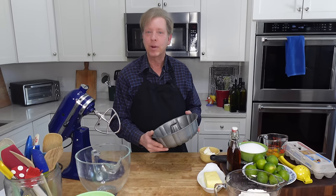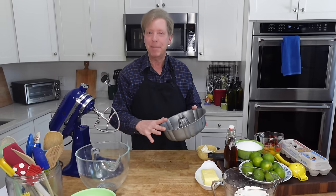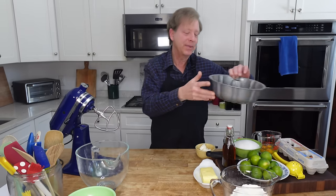We are going to start with the key lime pound cake because it needs time to bake. My oven is preheating to 325 degrees Fahrenheit or 160 degrees Celsius. I have greased my 10-inch bundt pan and I'm going to set this aside.